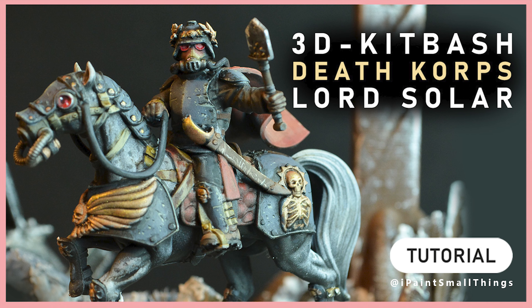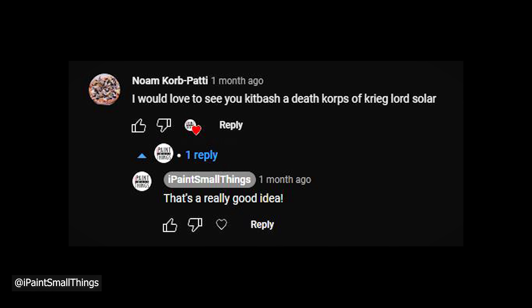Here is how I made a Krieg Lord Solar. This idea comes from a comment — a guy named Gnome said he'd love to see me kitbash a Death Corps of Krieg Lord Solar, and I thought it was a really good idea.